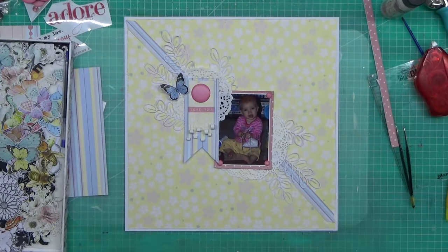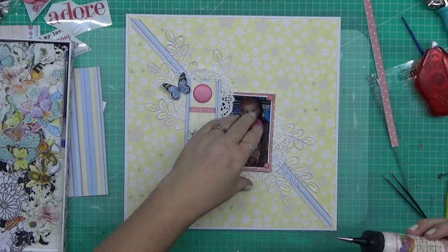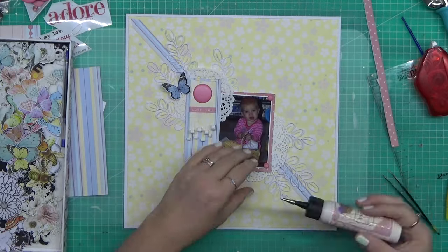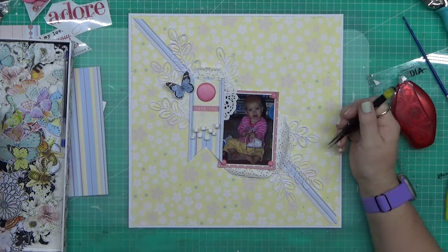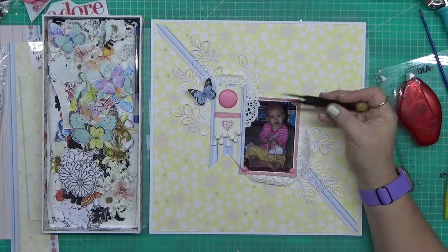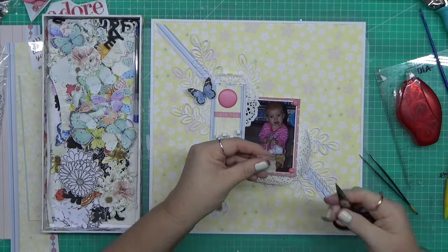That's my little tray of fussy cut bits and pieces - some are minty, I've also got some stamped images in that little tray. I just went to town. The doilies are Uniquely Creative, and the leaf sprigs are also a leaf die from Uniquely Creative as well.